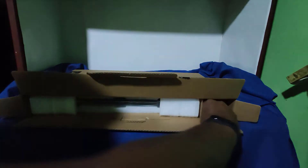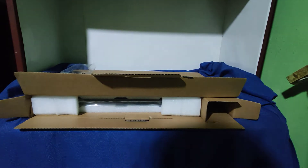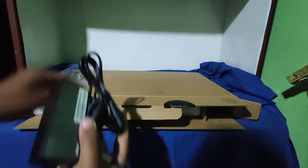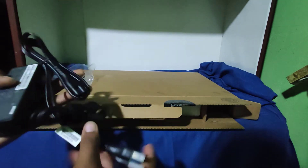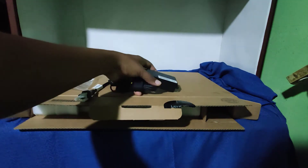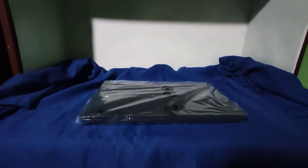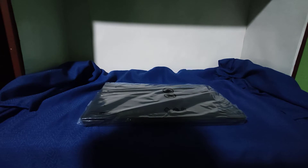Una vez informados de estos detalles, vamos a ver qué es lo que viene en la caja. Por este lado encontramos un cargador, bien protegido. Y aquí está el laptop, que pueden ver ustedes.